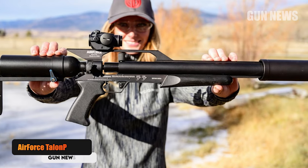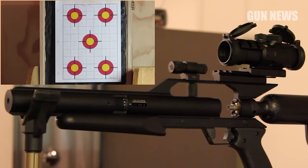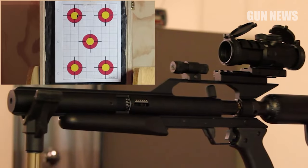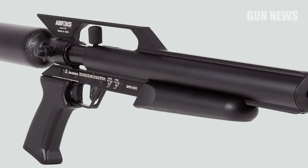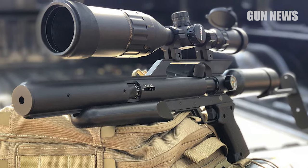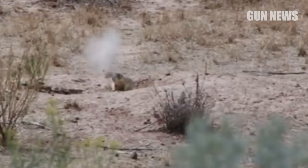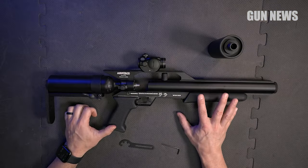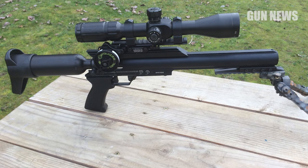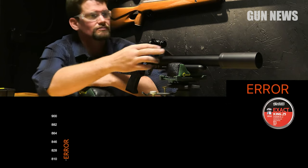Air Force Talon P. Air Force air guns are synonymous with big power, and the Talon P is no exception. The pre-charged pneumatic pistol delivers over 50 foot-pounds of energy in .25 caliber, making the bolt-action single-shot a viable option to take out raccoons and similar-sized critters in a compact package. You can easily tune the power up or down, thanks to a selector that lets you set speeds anywhere from 400 to 900 feet per second. The Lothar Walther barrel on the Talon P delivers accuracy out to 100 yards and beyond in the higher settings. The trade-off is weight, and with the reservoir hanging off the back like the buffer tube on an AR pistol, it's just begging for a brace.